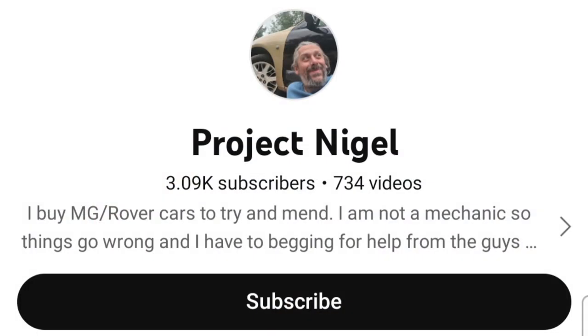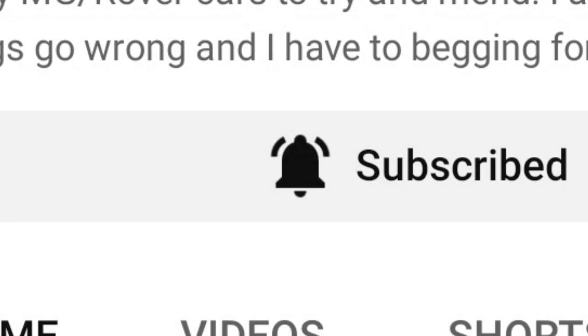Anyway, I hope you enjoyed this video. Please don't forget to like and subscribe before you leave. Thank you.